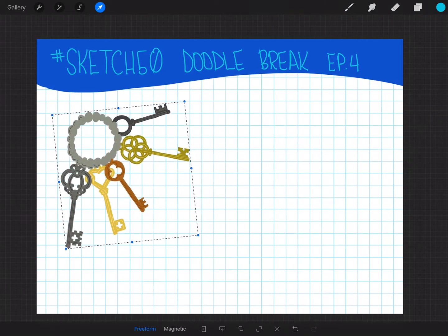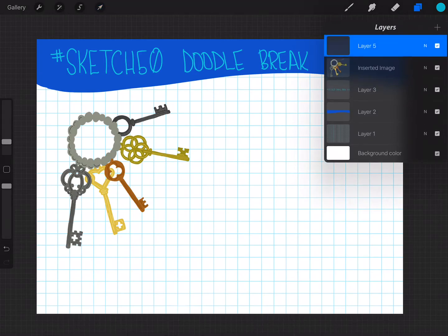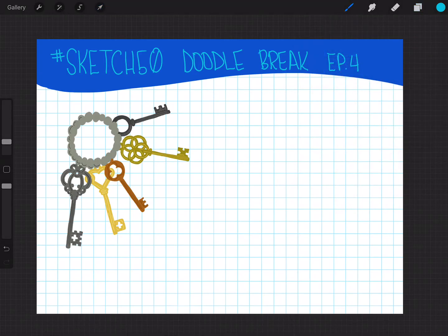The cool thing is that's how you can bring in something and then add a layer over it to create some context. Here's where you might add something about unlocking new ideas.